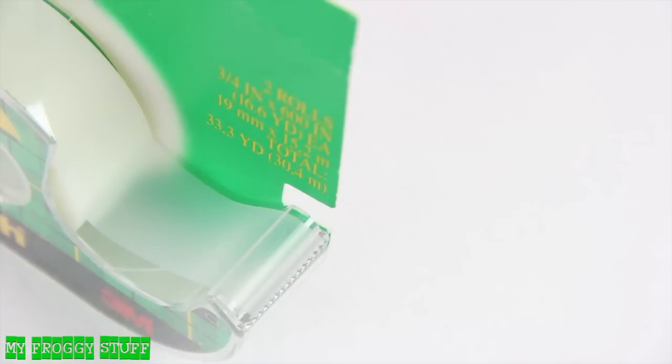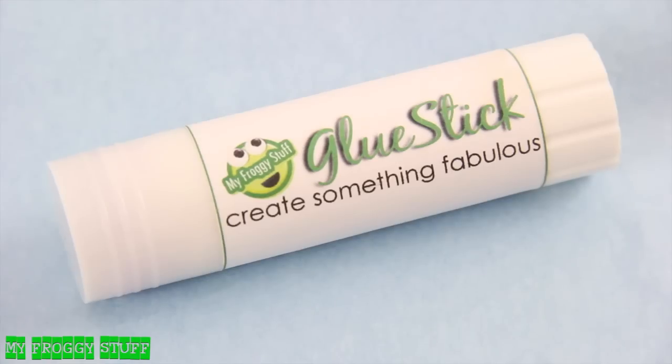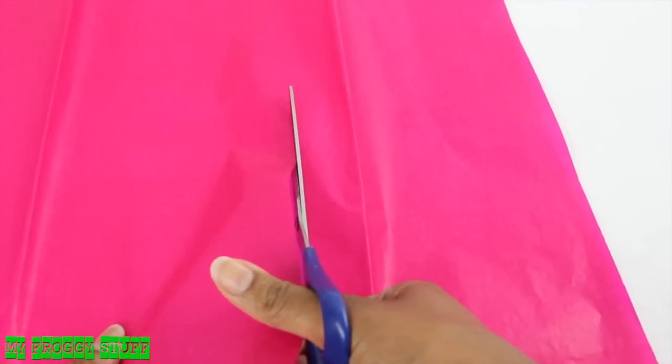I am going to make a no-sew dress for a doll using tissue paper, ribbon, tape, rubber bands, and glue. I start by cutting a strip of tissue paper.